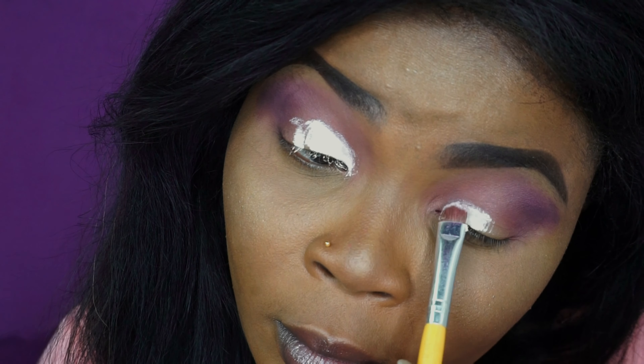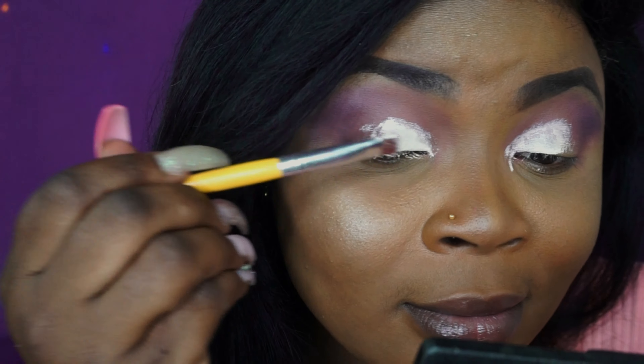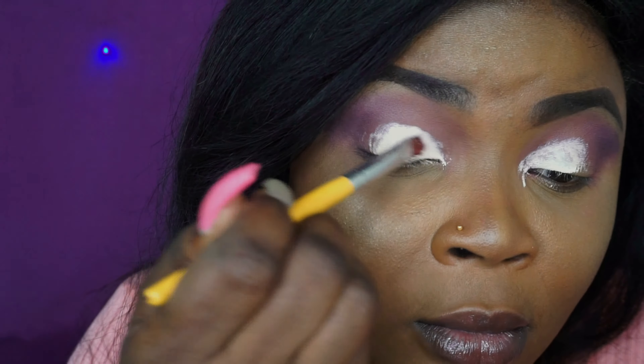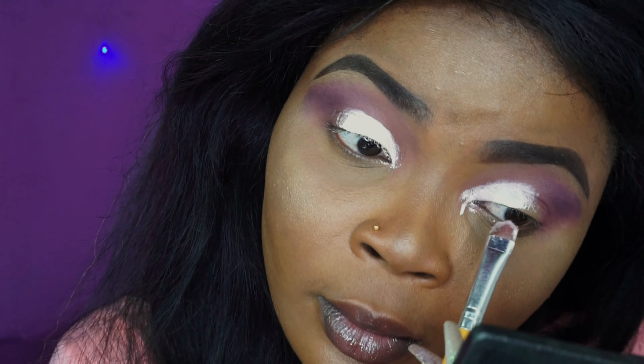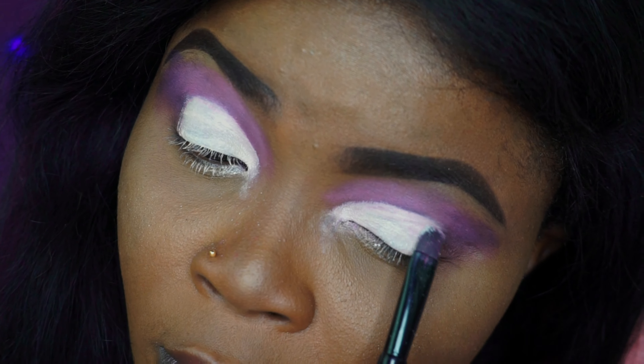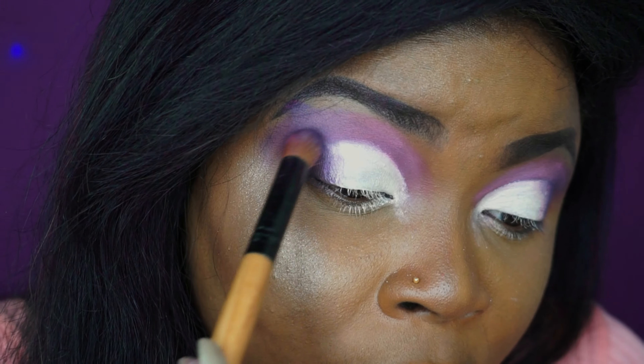I took the Tara eyeshadow primer to cut my crease — and this was also a struggle, I just made a mess everywhere. I went into my Subculture Anastasia Beverly Hills eyeshadow palette and took the white color, patting it on the crease cut to make it stay. Then I went back into the Jacqueline Hill palette and took the purple again on the outer part of my eyes so you won't see where the cut crease ends.